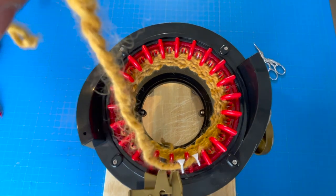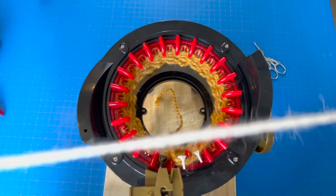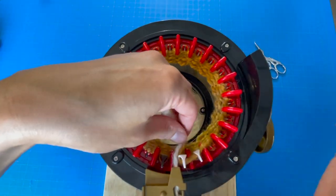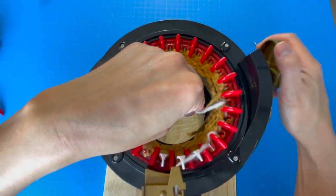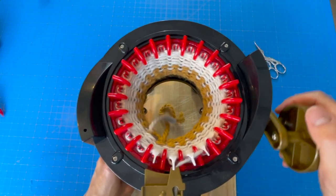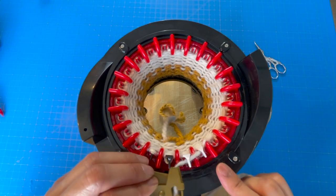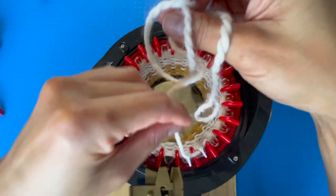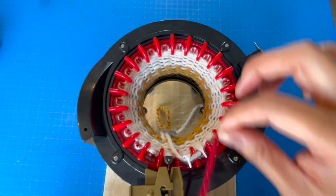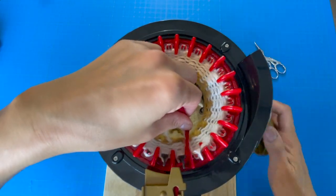Now we'll cast off the waste yarn and add our first color of project yarn, which is cream. We'll be knitting six rows of cream. Now let's cut our cream yarn and add in four rows of red. We'll put that in the center, add our red yarn, close the door, and knit four rows of red.